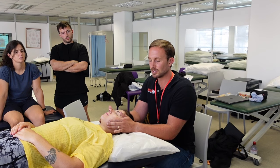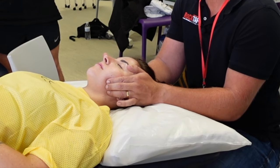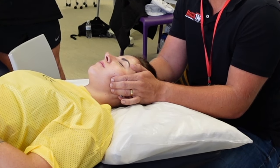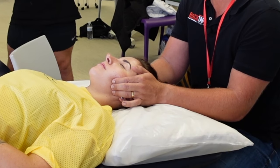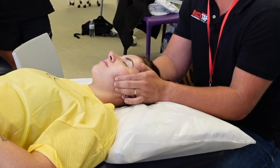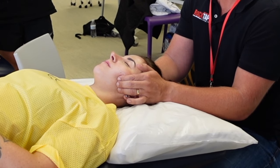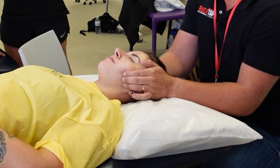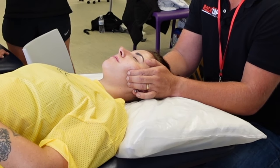Hook your fingers below the joint line, apply some pressure to get purchase over the muscle, and then pull the soft tissue up towards the joint line. Watch your patient's face — if they're finding it uncomfortable on one side, reduce the pressure there. Move up to apply a little more tension, then hold and ask the patient to gently open their mouth.